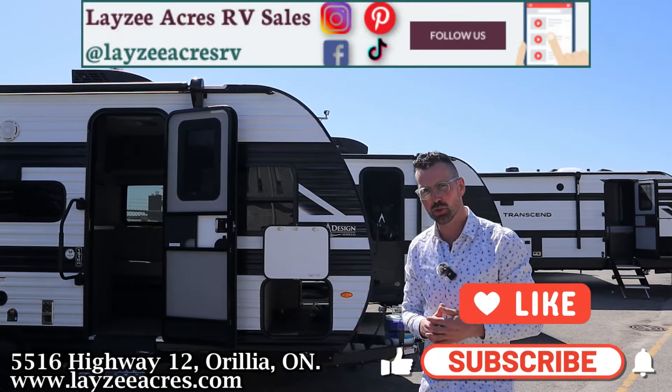As we come around here we have our pass-through storage — goes from one side to the other. Motion-sense lights, battery disconnect, solar prep disconnect, outside receptacle, city water connection, fresh water fill, and a six gallon gas-electric water heater here at the front side. 14 inch tires on this model, steel rims. And then check out the size of this window — behind the couch, we're going to see that from the inside. There's a massive window.